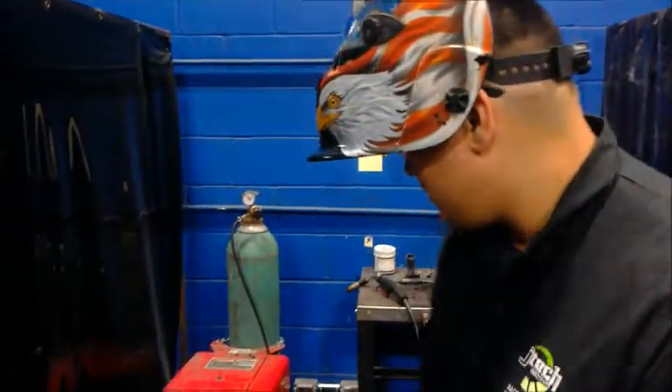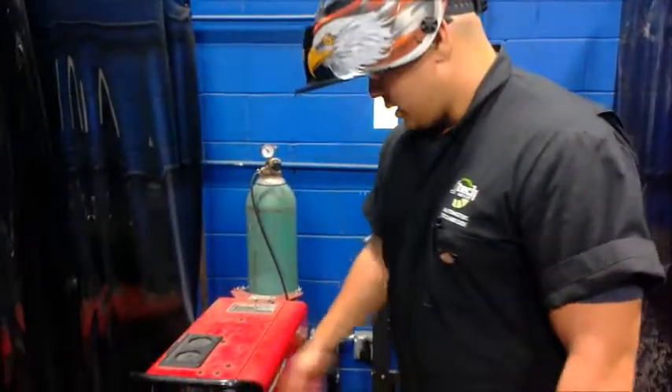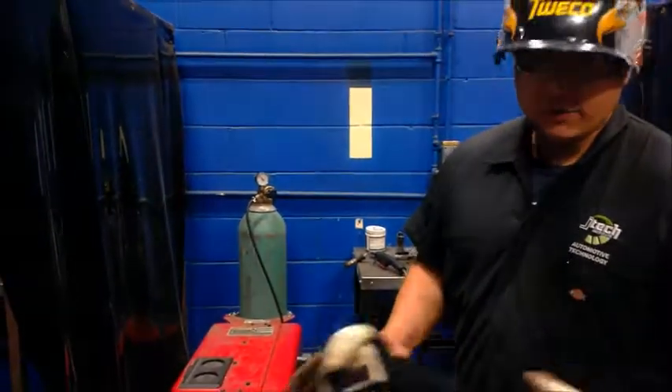I'm here at JTEC and we're going to be doing a fairly easy MIG weld today. Before you get on this machine, you want to make sure you have your PPE first of all.